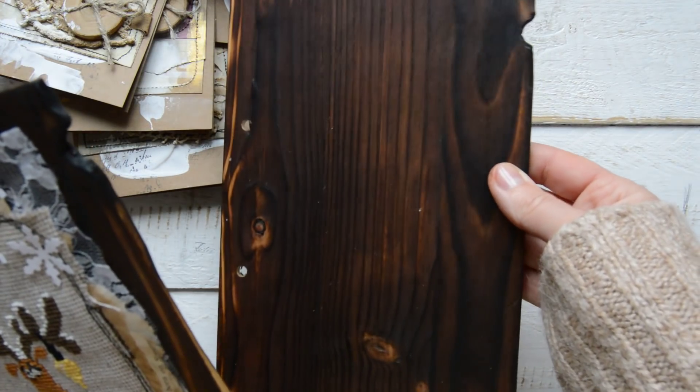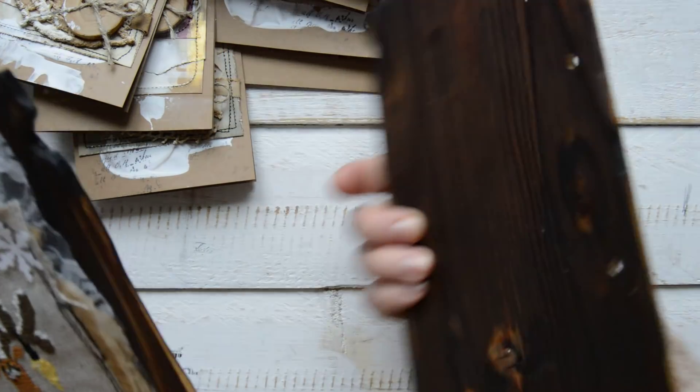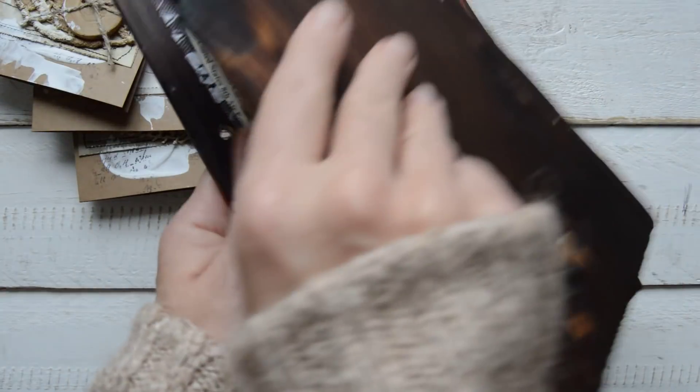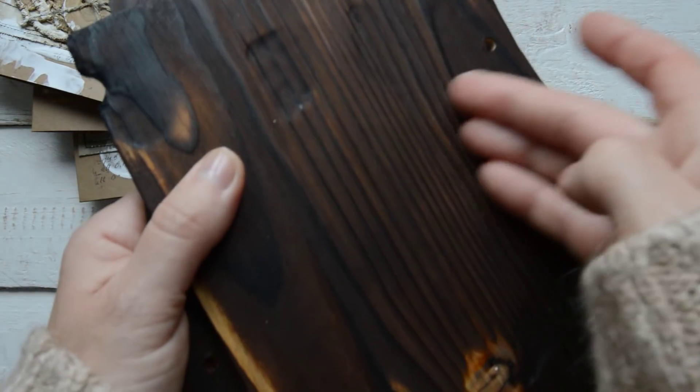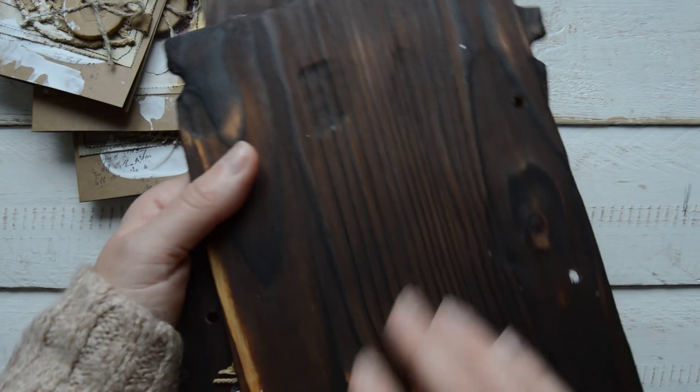Then I cleaned it off and put some varnish on — it's really nice. And this is like little relief-y bits — you can see the texture, you can feel it actually. So it's very, very interesting.